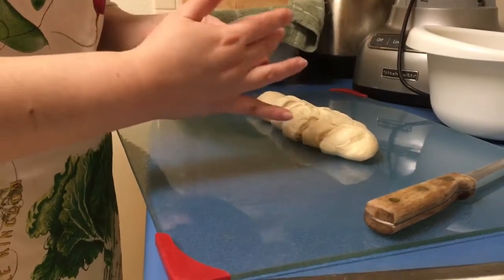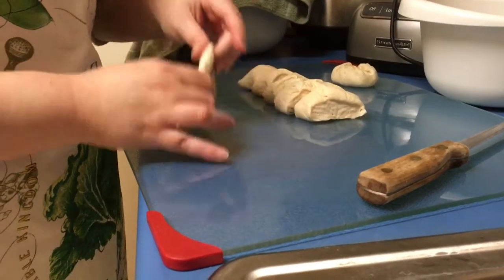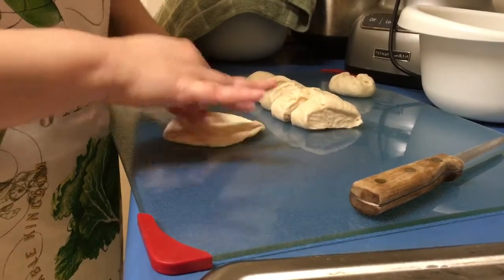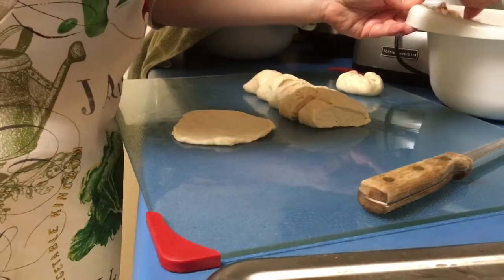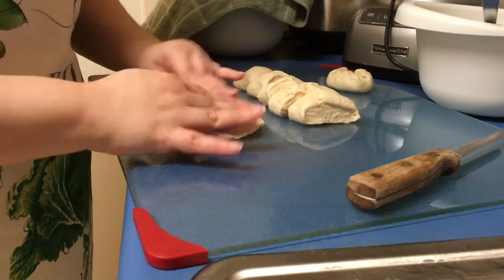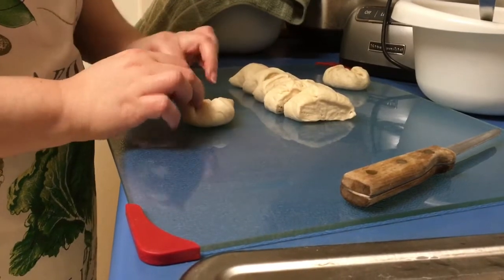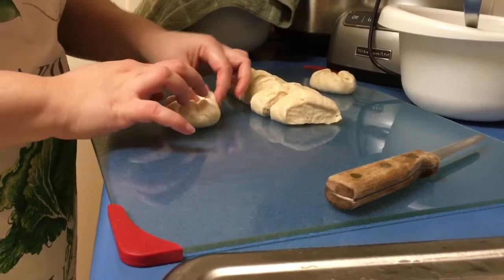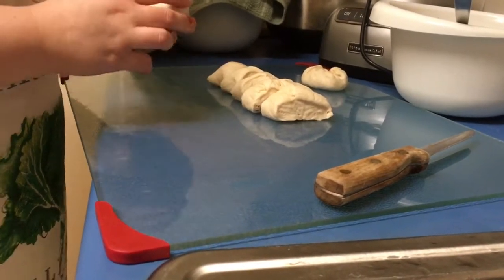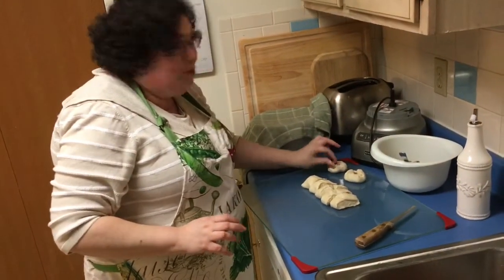Try to make it a circle — not the prettiest, but believe me, the yummiest. Let's do this again: press one down, get some meat, bring it together. We're going to continue working on them here, and I'll meet you back at the stove where we are going to fry them.